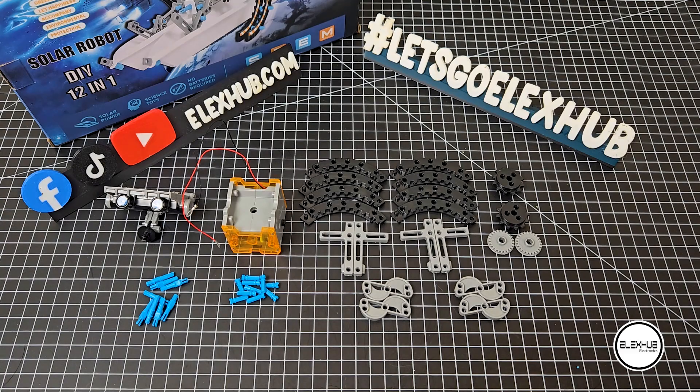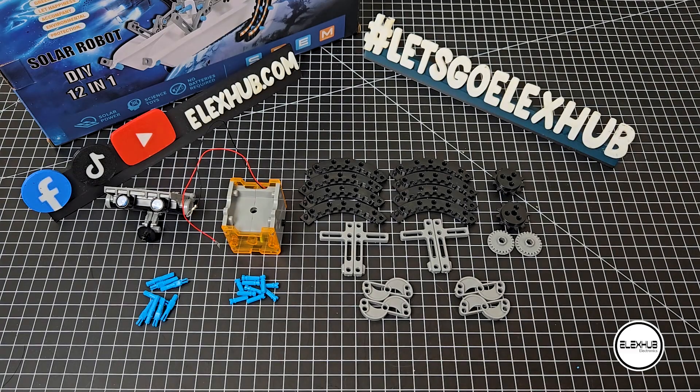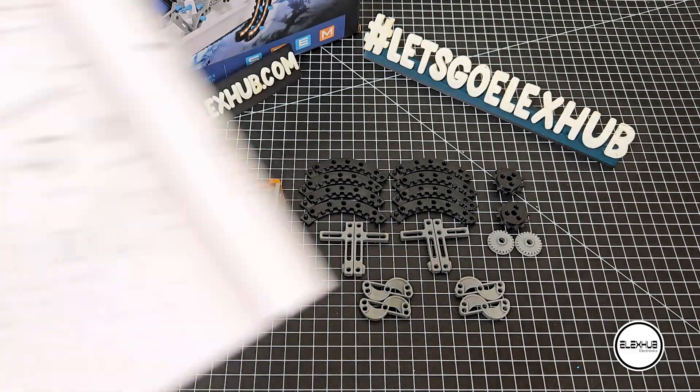These are the parts you need to create the roly-poly bot. Take a moment to pause the video for a closer look to avoid any errors. Don't forget to check page 57 of your manual for reference.